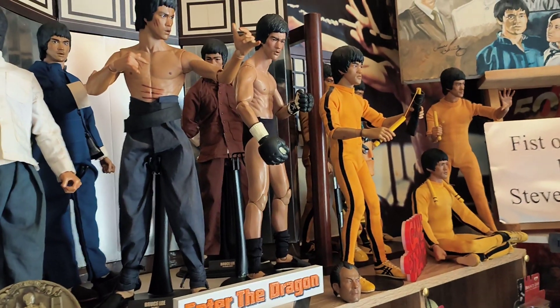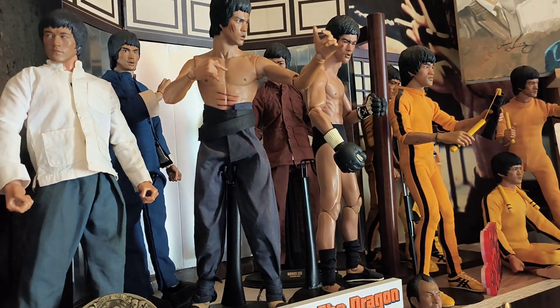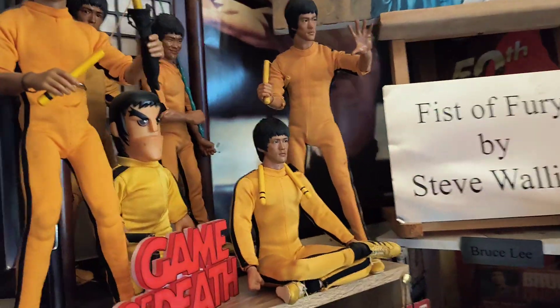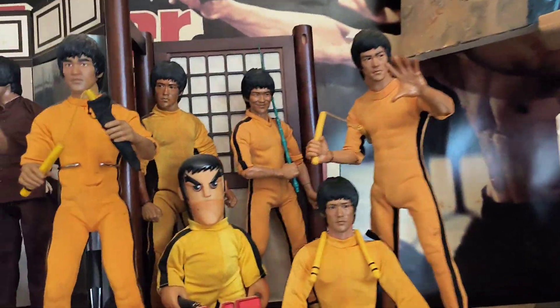And you've got Bruce for Enter the Dragon there — brown suit, blue suit, fighting Han, fighting Sammo Hung, and fighting O'Hara. And you've got a Game of Death one here. I like that — cross-legged. Best Game of Death figure I've got.